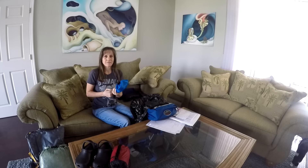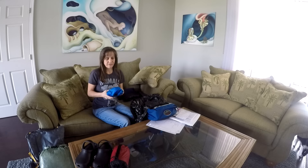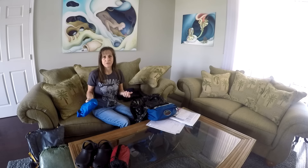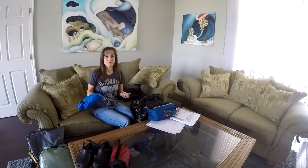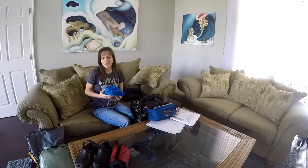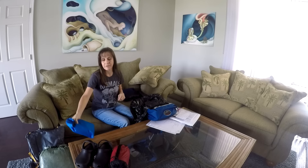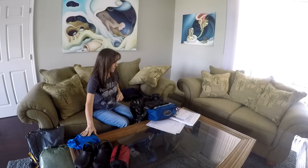My electronics bag — nothing changed there. It was the same as when I started out at Springer Mountain. Everything worked out good there. I did find that my phone battery does not hold nearly as good a charge in the cold weather, so I was really glad to have the Anker power bank — it's well worth the extra weight.